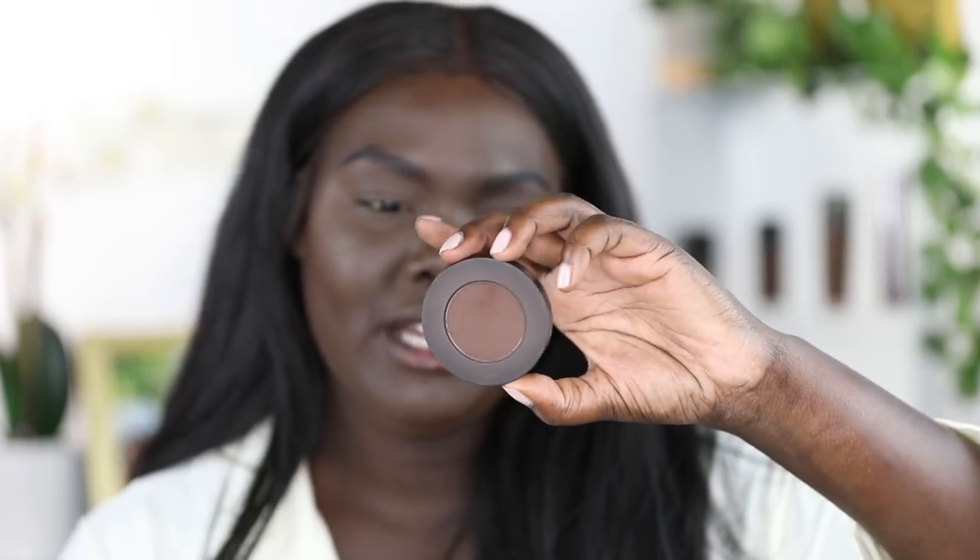Then I'm going to set everything with the Invisi Matte setting powder. I haven't technically used this as a setting powder until today — I've used it as blotting powder, which is bomb as blotting powder, but it's nice as setting powder too. Not as brightening as the Matte Time Touch X Star, but that's not what you want in a blotting powder. Then to add a little bit more warmth to my face, I'm using this Melt Makeup single eyeshadow in the shade Rot. It really isn't deep enough to contour, but it sets everything nicely and adds just a tad bit of dimension.